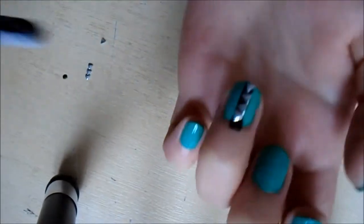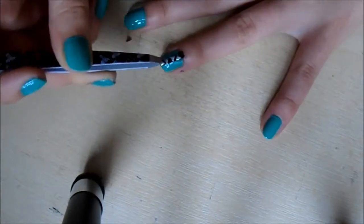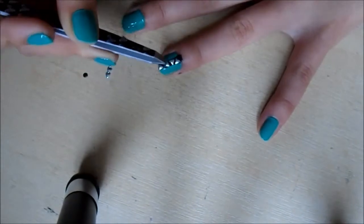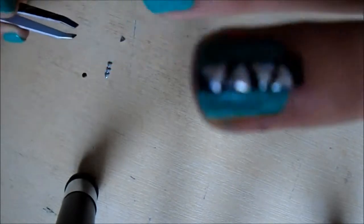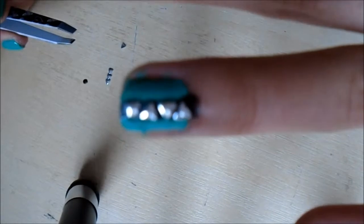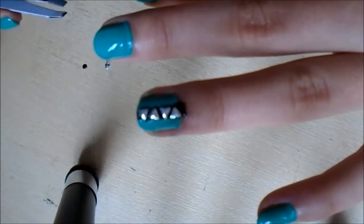This is just to get the diamonds to stick. I like to lay them out on the table in the design that I like, and pick them up with my finger and place them on my nail, and just fiddle around with them using an eyebrow tweezer. I have arranged the diamonds so they form a line and they alternate in which order they go.